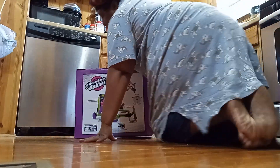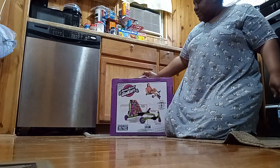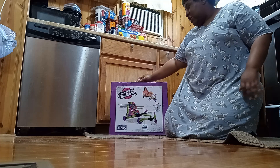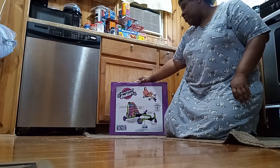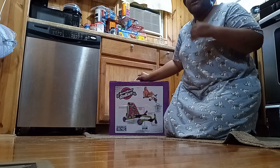So the coolest toy of today is... ta-da! Look what I got, guys. It's absolutely awesome. It's a roller racer go-kart. Let's unbox it and see what's inside.